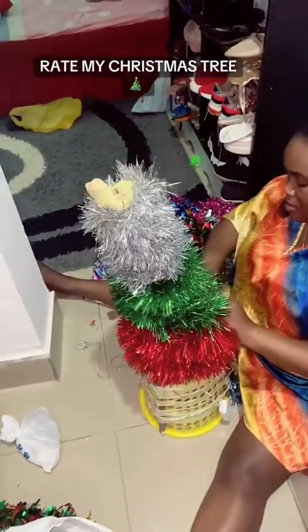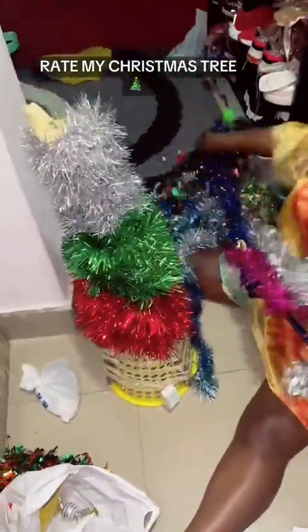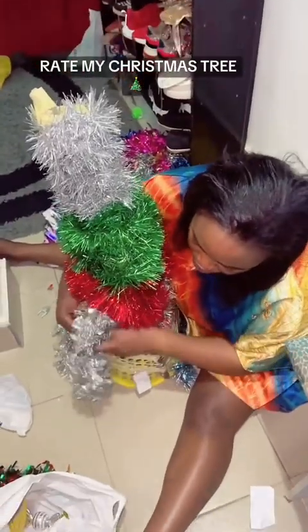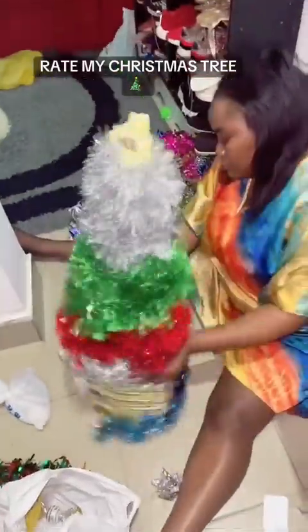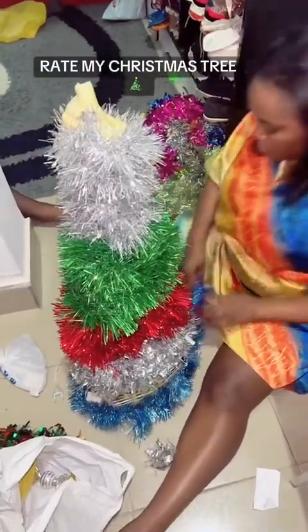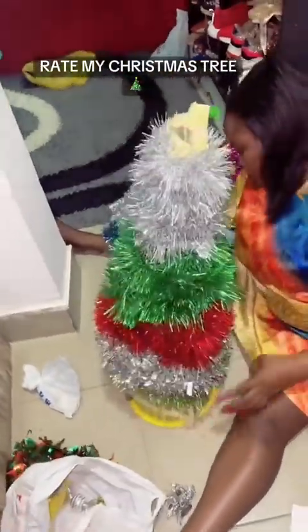Hubby was really proud of me today. When we started, it was like 'what is all this? Please let me give you money so you can go and buy a Christmas tree — this doesn't look good.' I said don't worry, just wait, let me finish. If it's not good then I'll collect your money and go buy it. He came back still saying 'why are you stressing yourself? Stand up, leave this thing, tomorrow go get a new Christmas tree since the old one is bad.' I said honey, please don't worry, just wait.